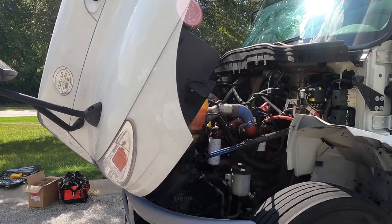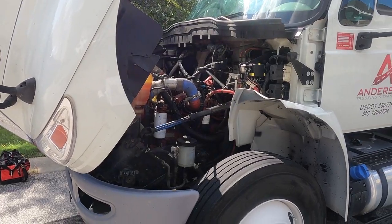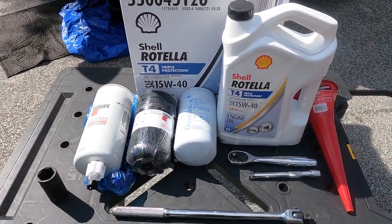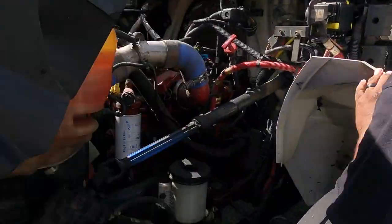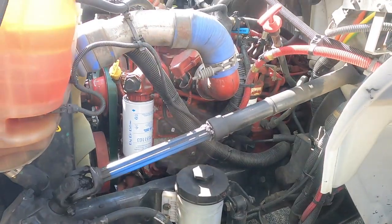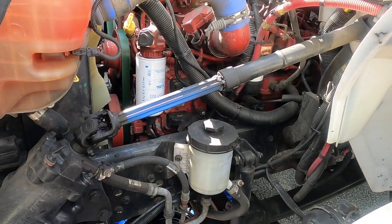Welcome back to the channel, man. We're still trucking. I'm Devin, Nick's back. We're gonna do a quick oil change for y'all today - this is our first time doing it. We're gonna show you step by step, and if we mess up something or run into something tough, we'll let you know. We got the 2016 International 4300 with the Cummins 6.7 liter ISB. You need four gallons of oil, two fuel filters, one oil filter. We got our ratchets and funnel and we'll go from there.